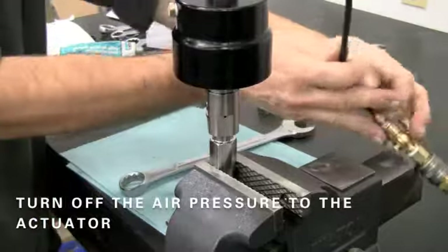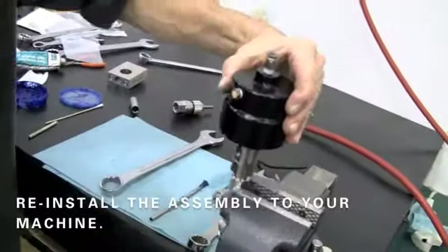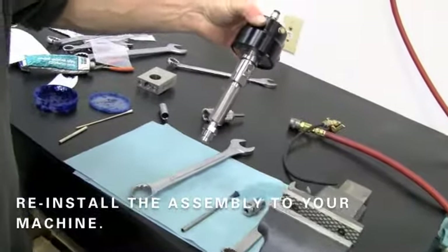You can now turn off the air pressure to the actuator and reinstall the assembly to your machine. Apply water pressure to the valve assembly to verify there are no leaks. Before installing the cutting head, quickly cycle the valve on and off a few times to purge all contaminants.